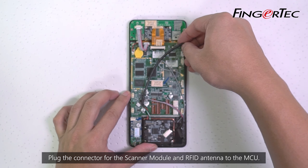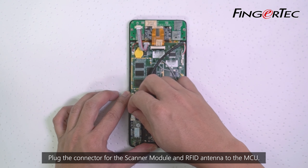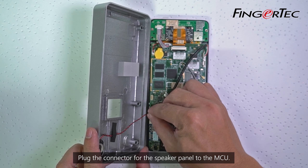Plug the connector for the Scanner Module and RFID antenna back to the MCU. Then plug the connector for the speaker panel to the MCU.